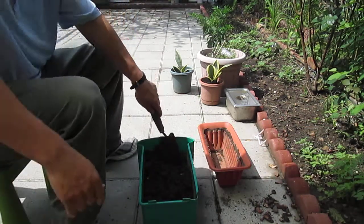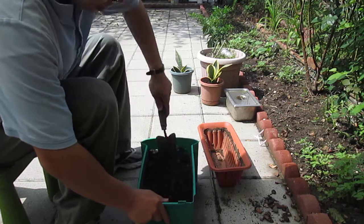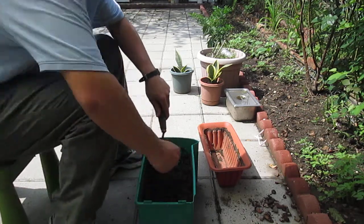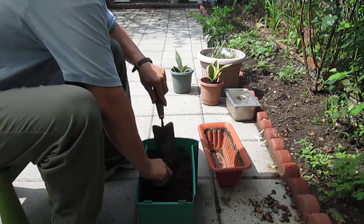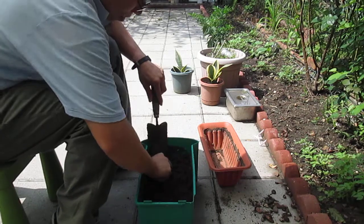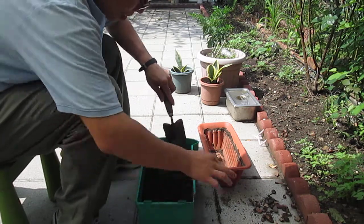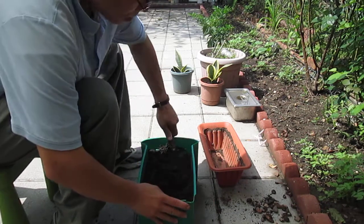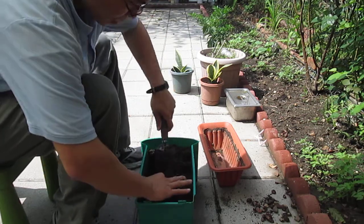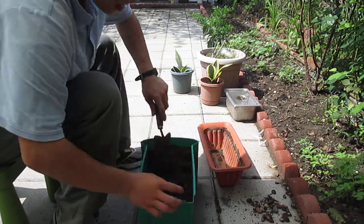The first step is to mix the soil and separate out the big rocks. Mix it well, and rocks like this, separate them away.